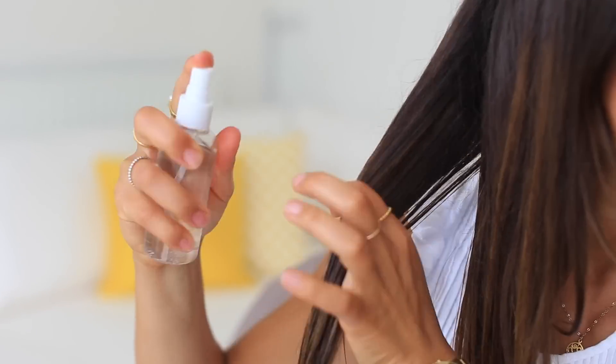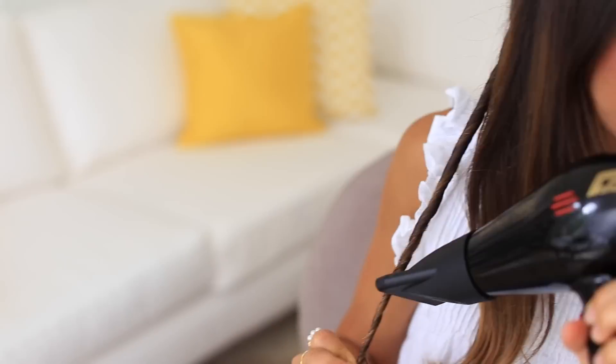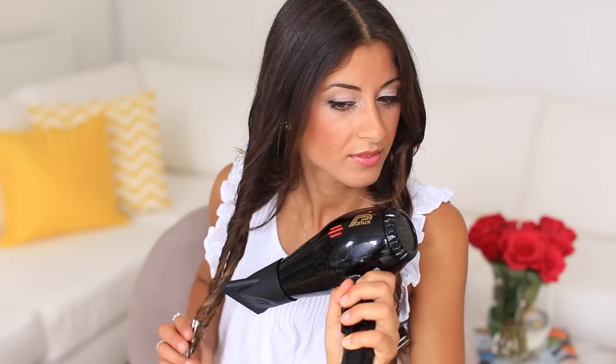Now I'm gonna do the exact same thing on my right side. I'll split it into three equal sections, start with the back section, and twist it away from the face. Then just blow-dry all the sections until you can feel that your hair is dry.